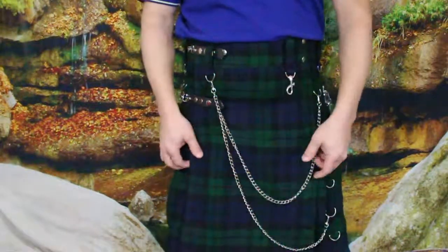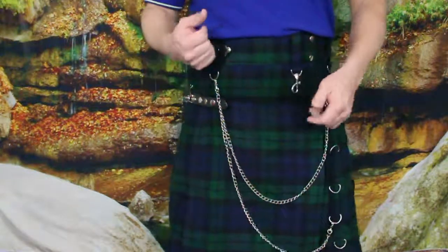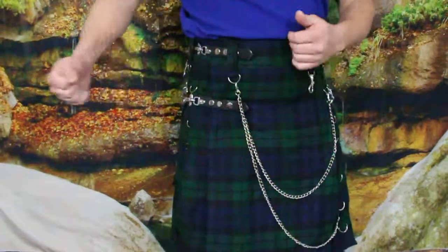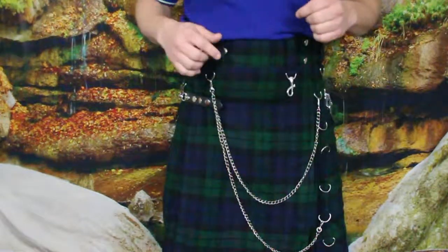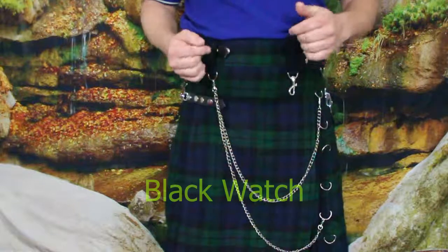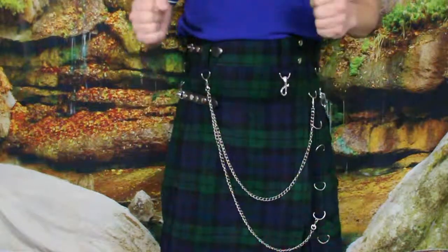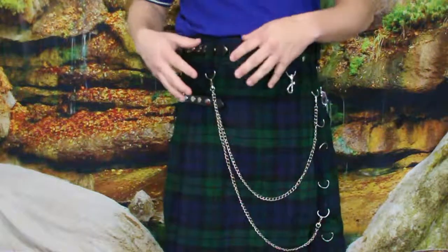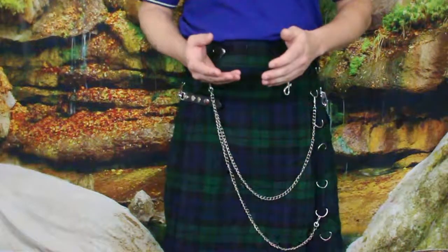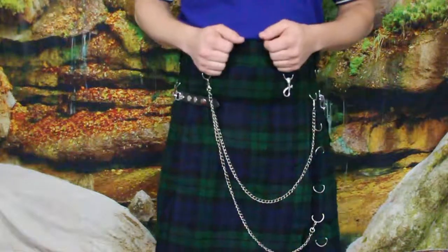It doesn't feel cheap though — it just feels like a lighter weight material, like the difference between a winter shirt and a spring or summer shirt. Again, this is for the Irish Black Patrol, so it's basically a military kilt, and it's for anybody — it is not for any one specific clan.